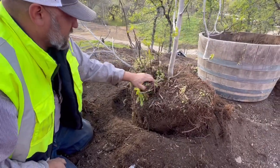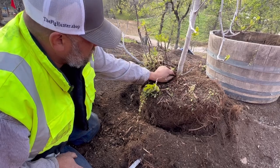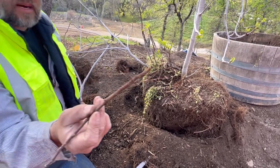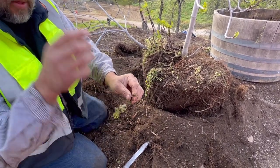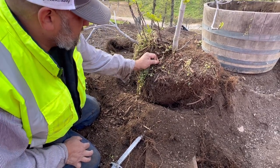Now these — they can layer off. There you go, they're already starting to root. So once that happens right there, you stick them in some dirt. There's a high chance, since the hormones are already there and they're already thinking about becoming roots, that it's going to layer very quickly and very successfully.